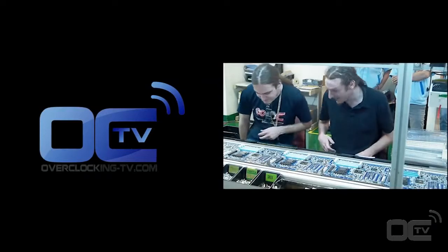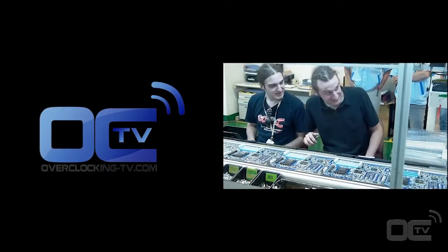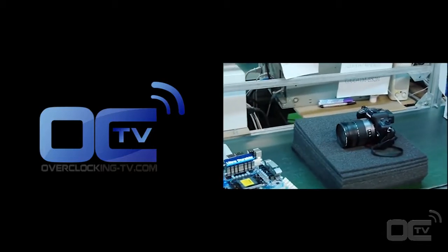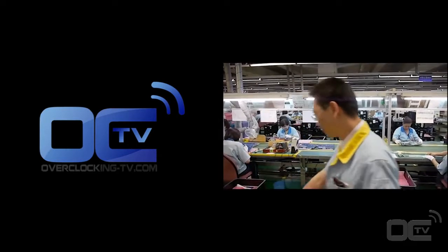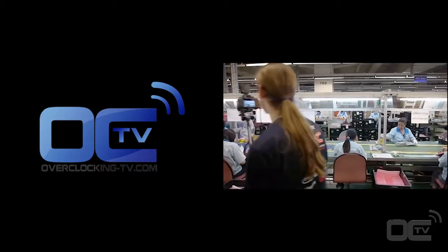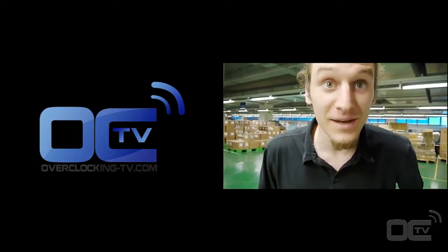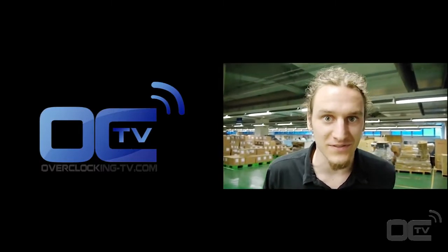This ends our video and now you know how Gigabyte's motherboards are made at the Nanping factory in Taiwan. We hope you enjoyed this Overclocking TV video and look forward to seeing you all again soon. Hey guys, Trufman from Overclocking TV — we are in the Gigabyte factory and we just found something very crazy.